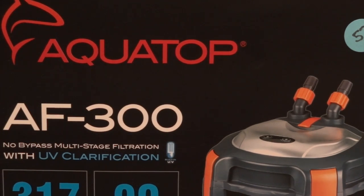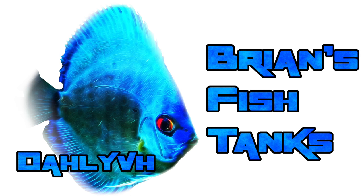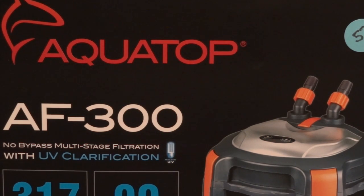Hey YouTube, I just picked up an Aquatop AF300 filter and thought I would do a review, so that's coming up next. Alright YouTube, this is Brian again coming at you today with a product unboxing and review.